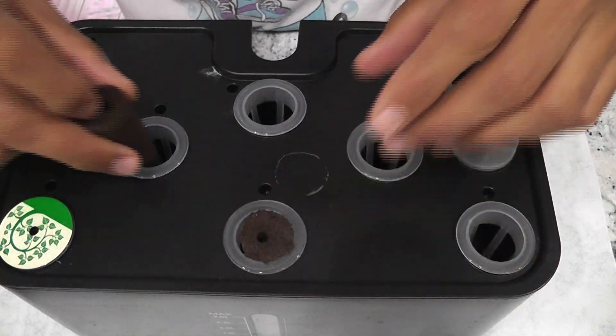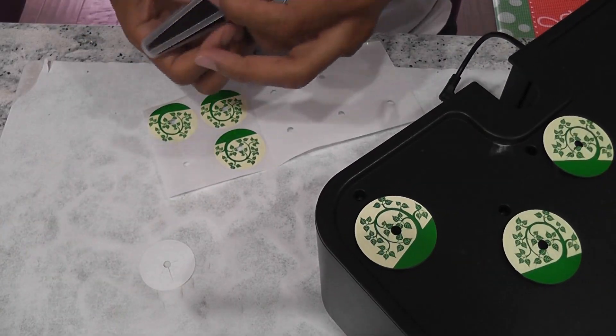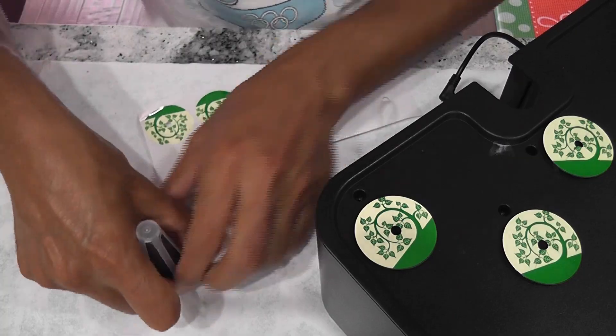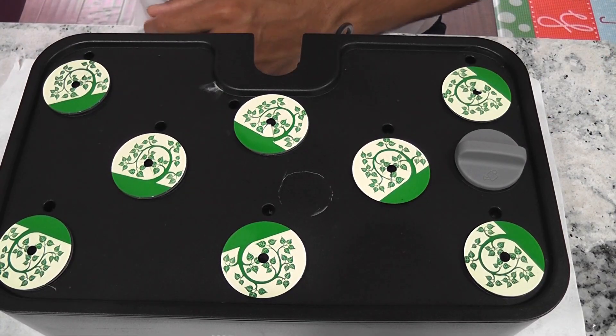I'm using some off-brand sponges. I have all my pots ready. Now I'm going to place seeds.